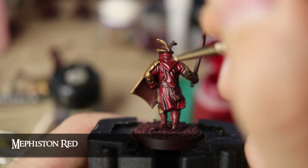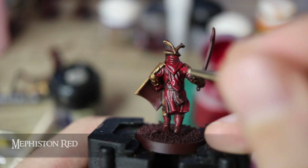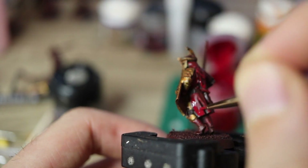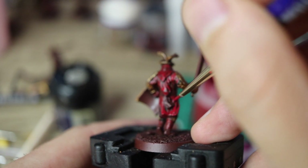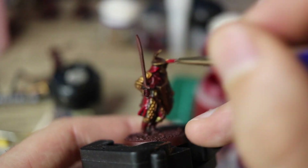Now, turning to the clothing, I use Mephiston Red and basically start painting all the upper folds of the cloth. I found these models are great for this style because there are so many creases to make the darker shadows really defined. You could dry brush this on too, but I've tended to move away from dry brushing generally.